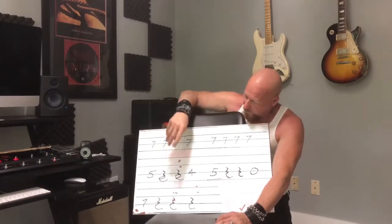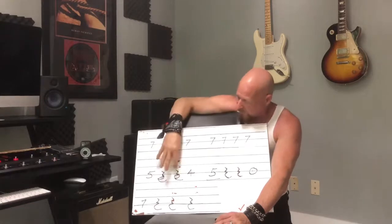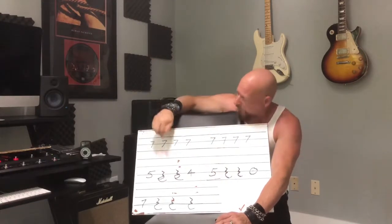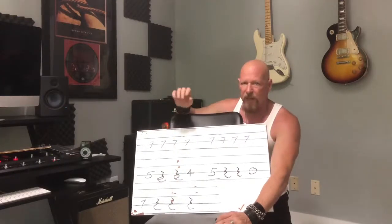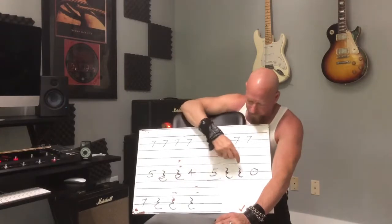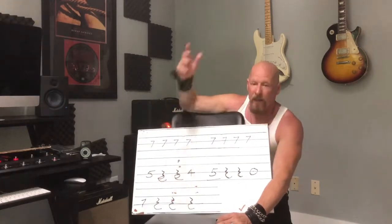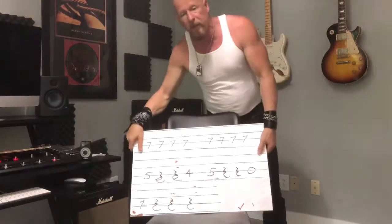Just like that. We're hitting this note and this one, this one and this one real quick, but we have to put the rest in here. So here we go again. Just like that. One-E-and-two-E-and-three, four, five, like that. So that's how it looks from a musical standpoint.